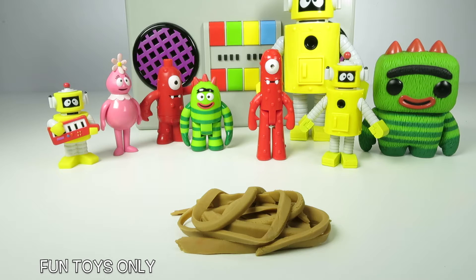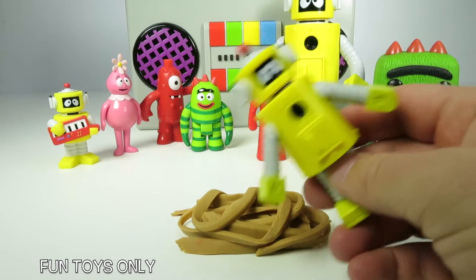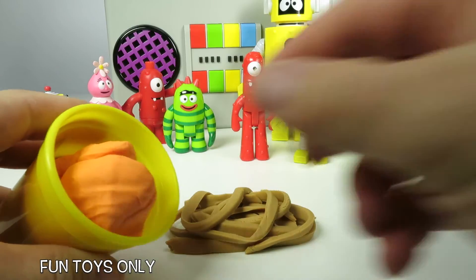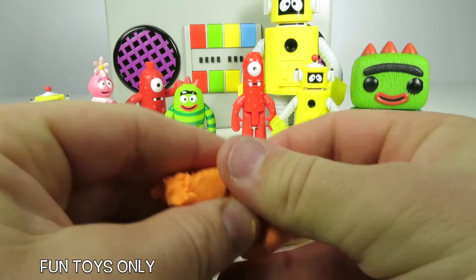Next we have to make some meatballs. I love meatballs — I always put two or three meatballs in every plate of spaghetti. There's a party in my tummy, yummy yummy. That's right, Plex! I'm excited too. Let's use Play-Doh to make delicious meatballs.